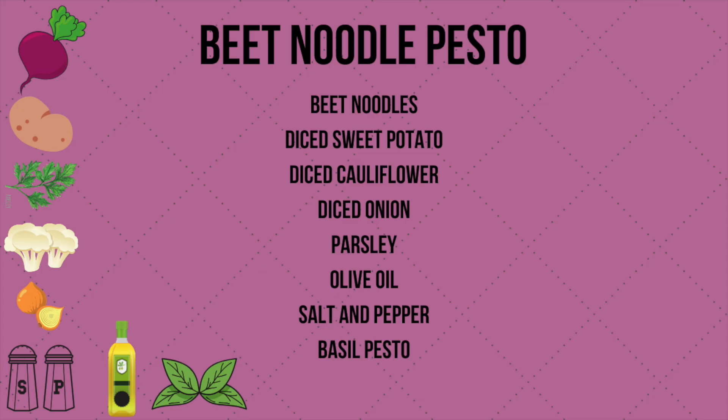For this dish you're going to need beet noodles — you can spiralize your own or buy them in the frozen section of your grocery store — diced sweet potato, diced cauliflower, diced onion, fresh parsley, olive oil, salt and pepper, and your favorite basil pesto.